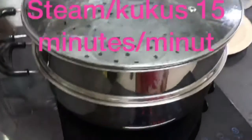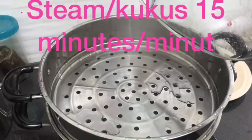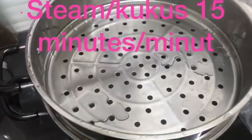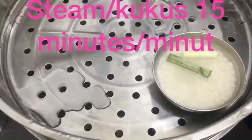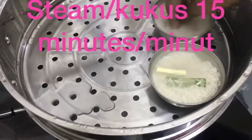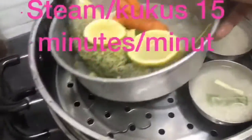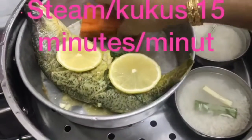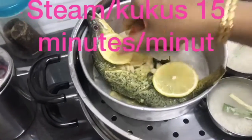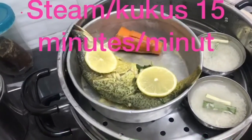Okay, now we can steam the fish. We will steam for 15 minutes because the fish is very small. Like I told you, I am steaming my rice together with the fish — two small bowls of rice with the fish. Okay, it's done. Let it steam for 15 minutes. We close the lid and let it steam.